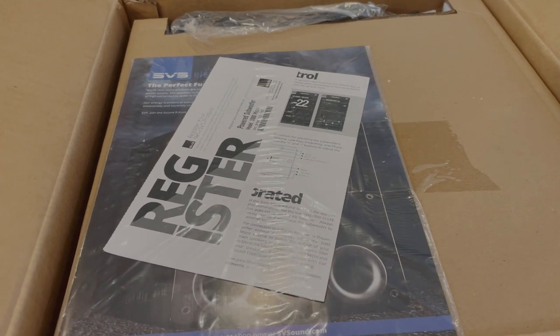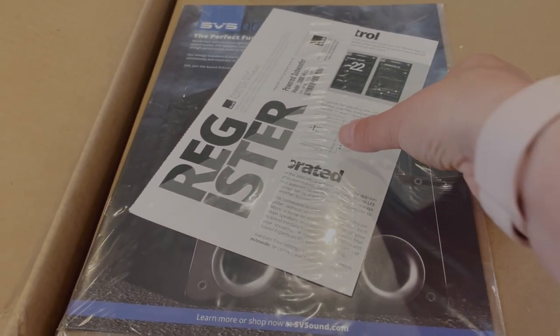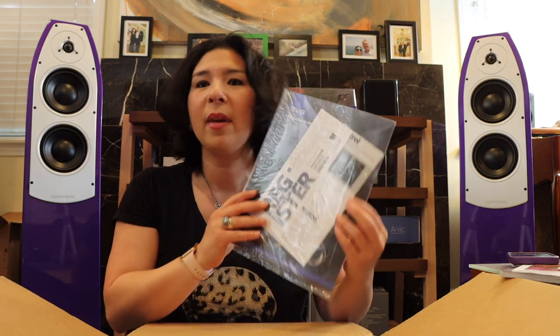We are met with a welcome pack and a registration card, which is excellent. I'm going to try very gingerly to get this off. It's very important to register your components — for those people that think you can get away without doing that, I would highly recommend taking the 30 seconds it takes to register.